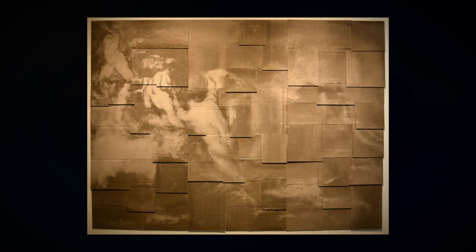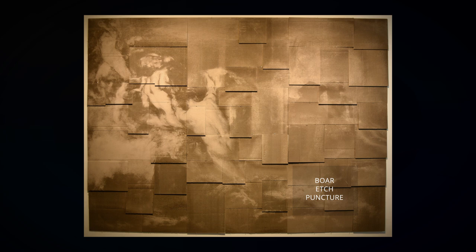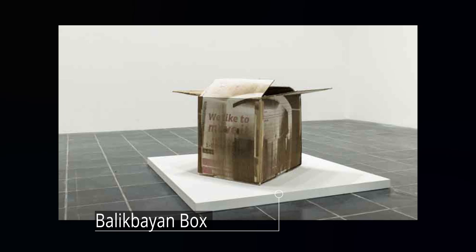Her work is a detailed approximation crafted with photography, painting, computer programs, and laser. She uses laser-cutting technology to bore, etch, and puncture delicate layers on her unorthodox canvas.